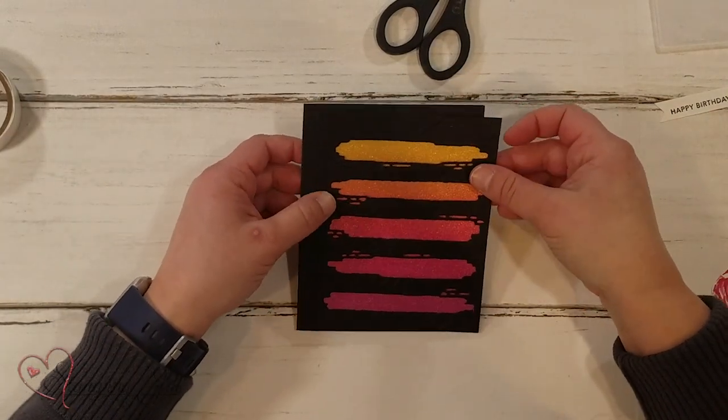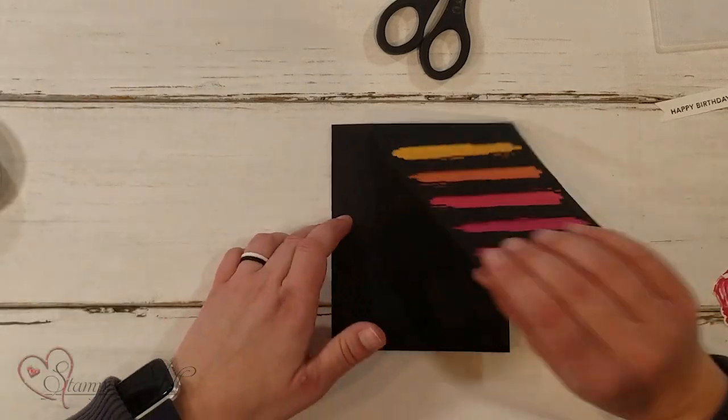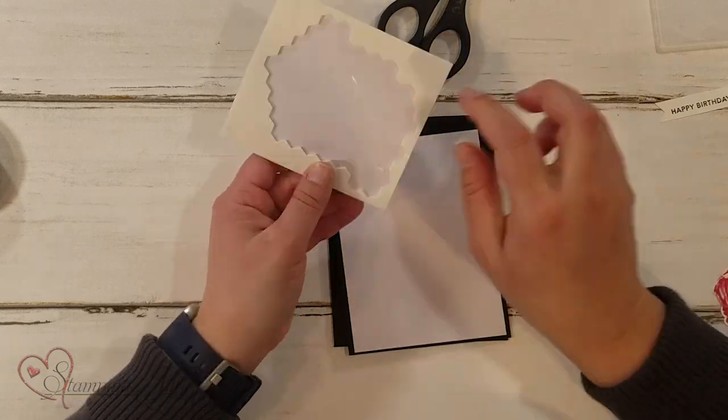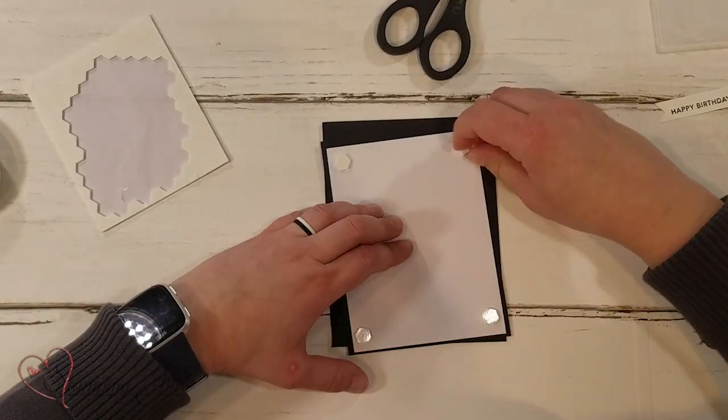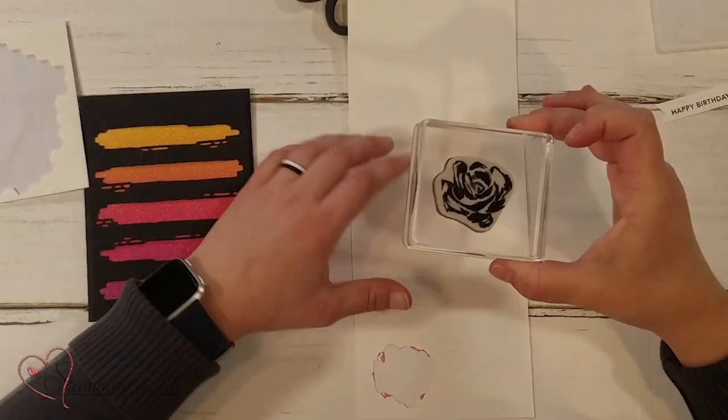I'm going to adhere that right on top of my card base. I'm using black for the card base. I'll use dimensionals, just one in each corner, and adhere that on.